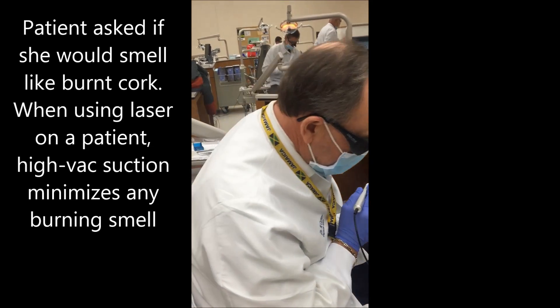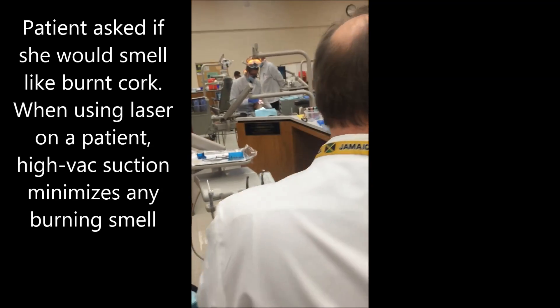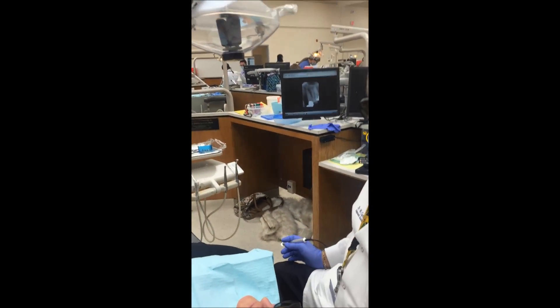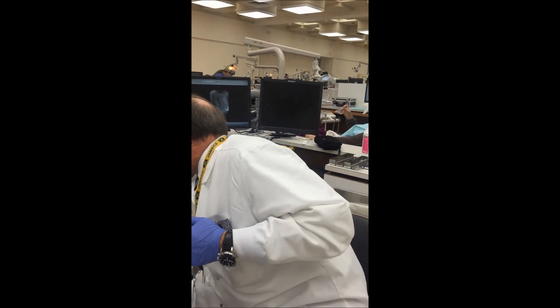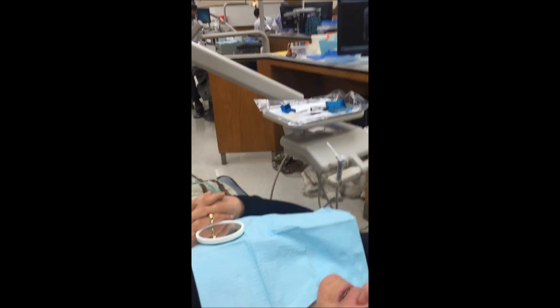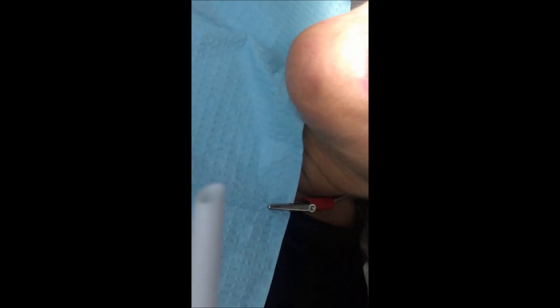Someone asks if they're going to smoke like the cork. No, because someone is going to be back-suctioning. You definitely want to have suction going with this plume — or laser plume as they call it.